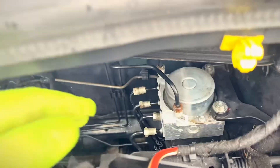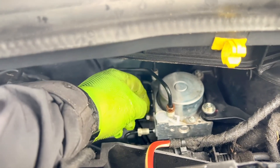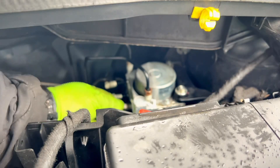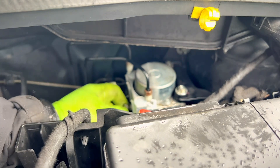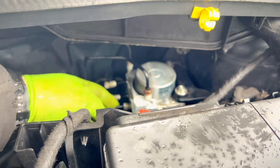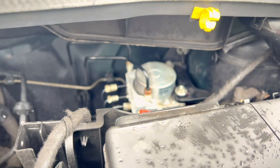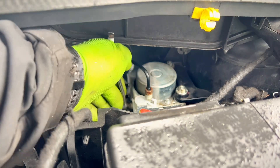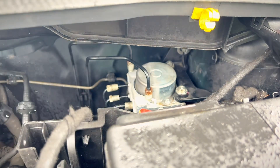I've slid the ABS unit into place but haven't put the hoses in yet because they still have their protective tabs on. We're going to take these off one at a time and screw the lines in one at a time. For this we're using an 11mm flare nut spanner so we don't cause any damage to the fittings at all.